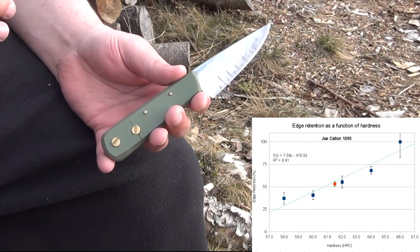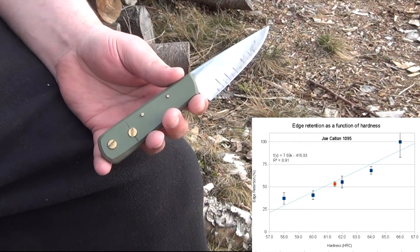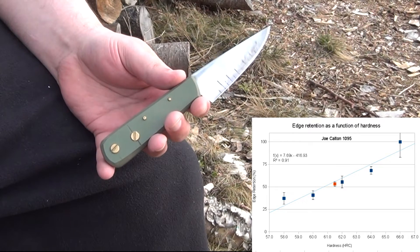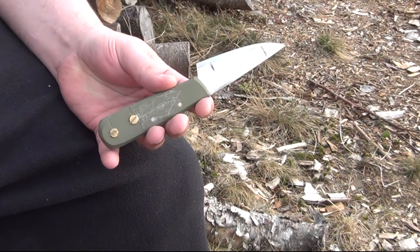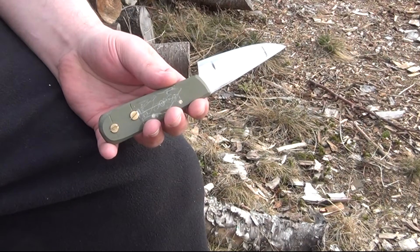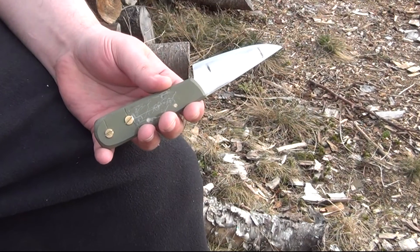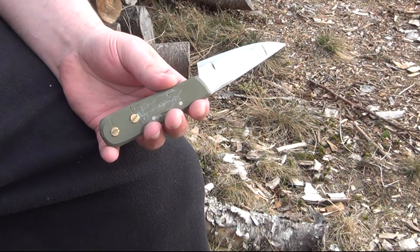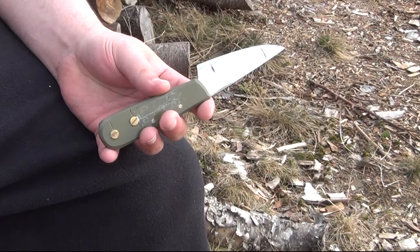I was able to show that it was linear — that edge retention increased with hardness — approximately about an 8% increase for every hardness point. A couple of quick conclusions: it's very difficult for someone just using a blade to spot the performance difference that would come from one, two, or even three points of hardness. If you think you can measure these things as precisely as 5 or 10%, good luck — even CATRA-type work isn't nearly that precise and accurate.